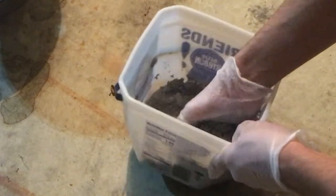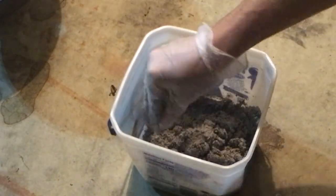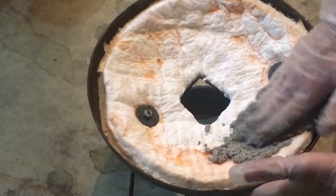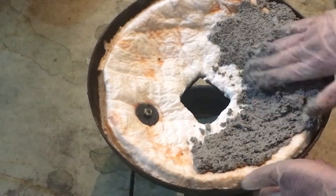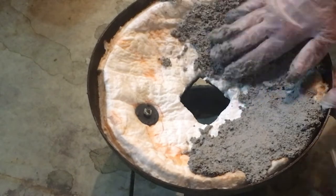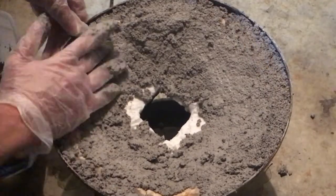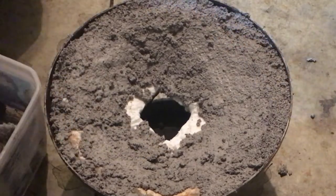Once you've got your Castolite, you're gonna want to slowly add water to it until it becomes a consistency where you can kind of make a ball out of it and toss it in the air without it falling apart. If you add too much water though you can ruin the mixture, so be careful. I'm only coating my forge lid with the Castolite because I don't have a whole lot of room, and you need your layer to be about a quarter of an inch thick.